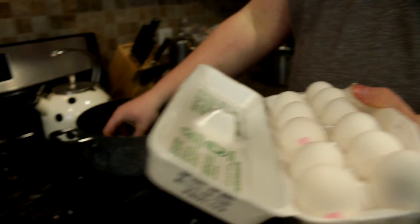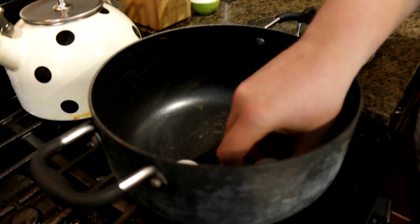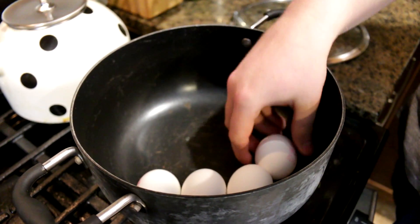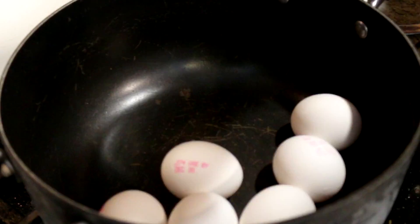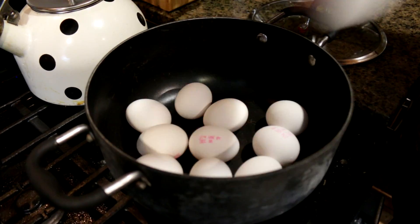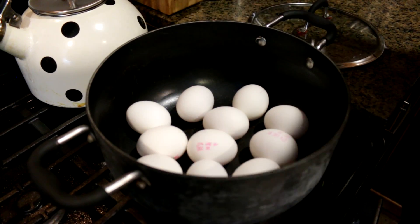What you need is some eggs and also a pot of water. We're going to place the eggs into the pot one by one. Typically I like to do this by placing them in a row — and by a row, I mean a circle around the outside of the pot. But it really doesn't matter too much. If you just throw all the eggs in the pot, they're liable to break.